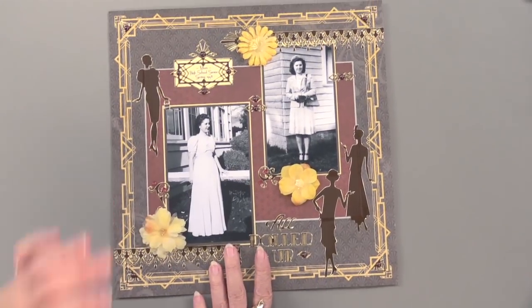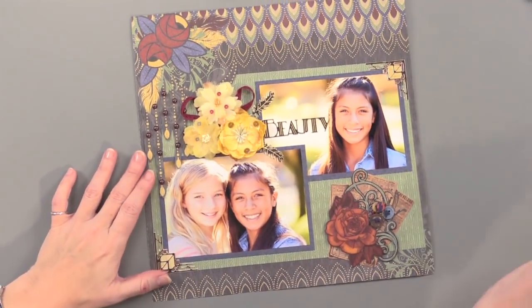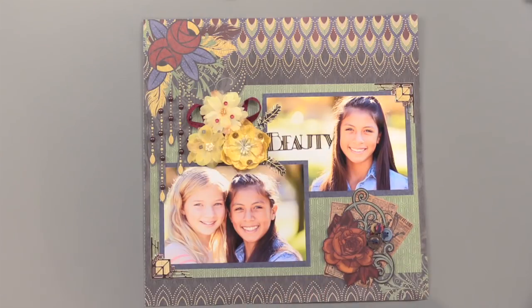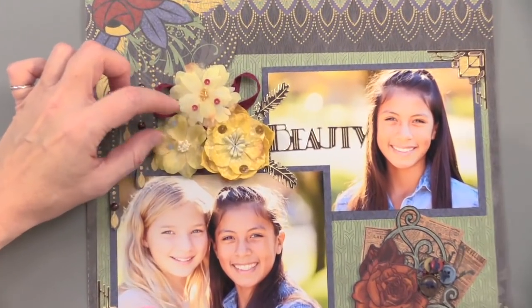For heritage photos, but also for today's photos — that's what's really nice about these papers, they have such a wonderful quality. You don't have to have a grandma from the 1920s for all your photos. It's not required. You can totally use your beautiful photos with those gorgeous flowers. Those are so pretty.